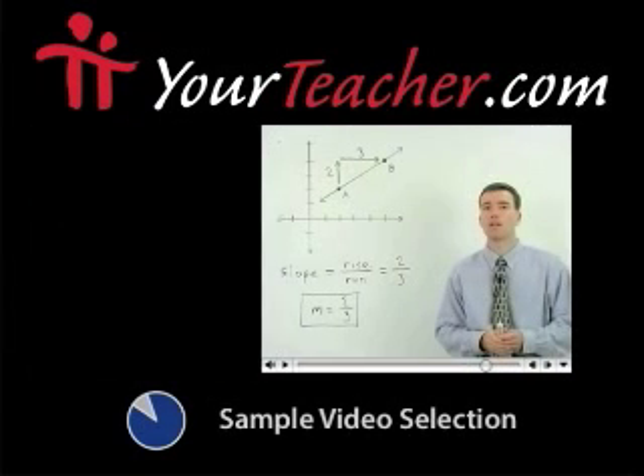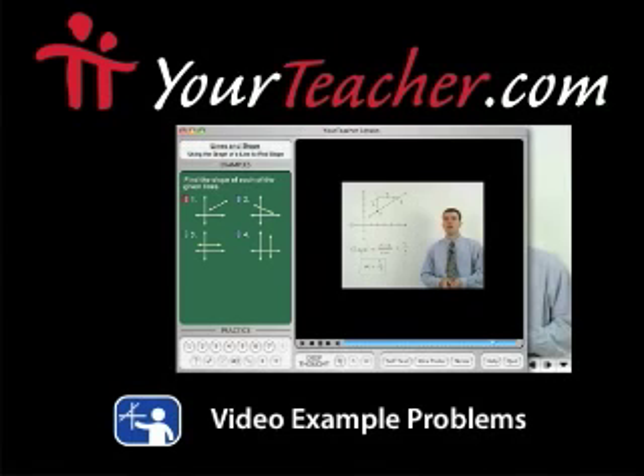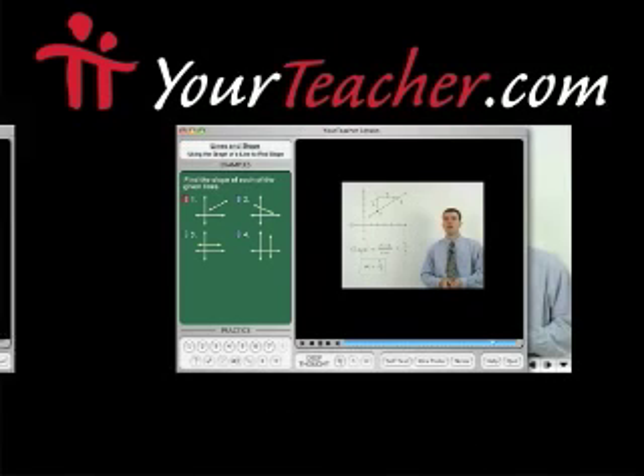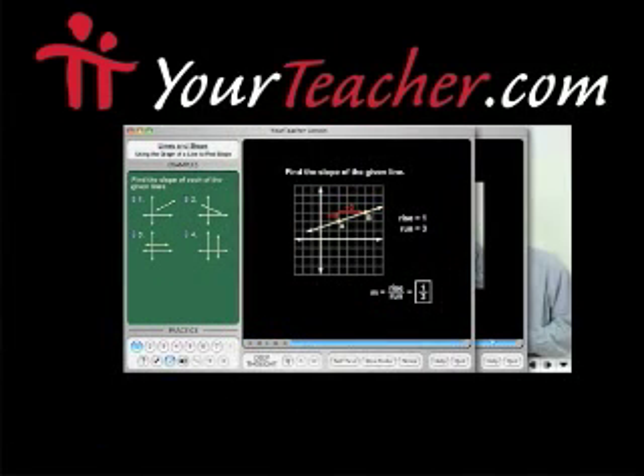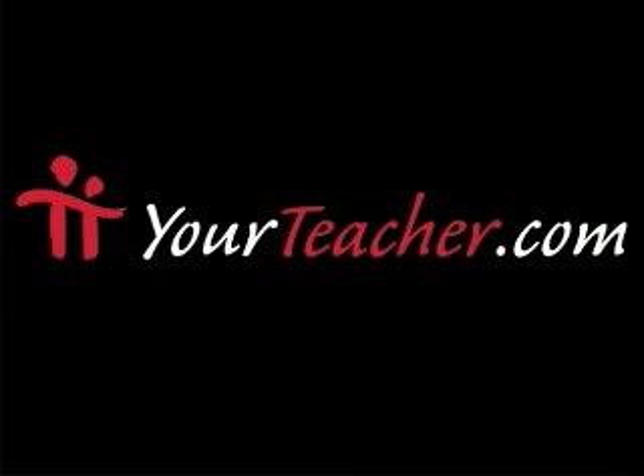The following is a selected video from yourteacher.com, where you can browse over 450 complete math lessons with example videos, interactive practice problems, self-tests, and more. Try a complete lesson today at yourteacher.com.